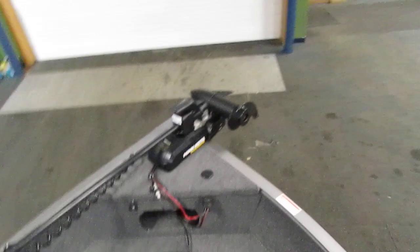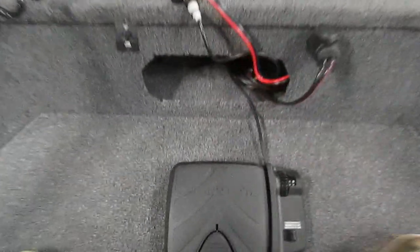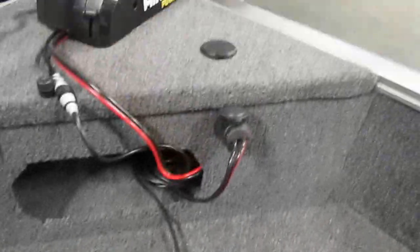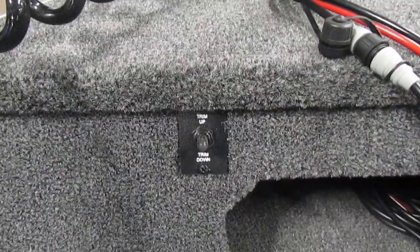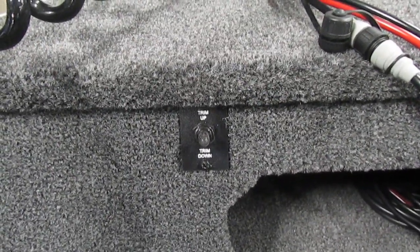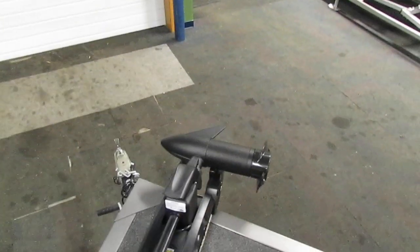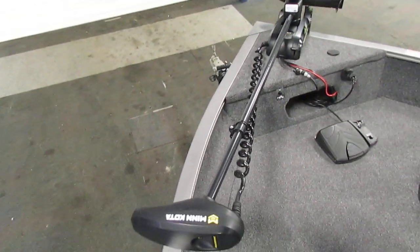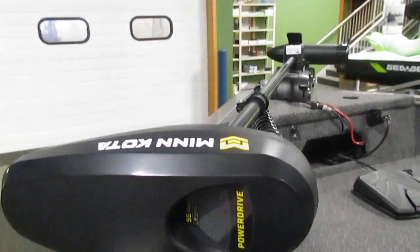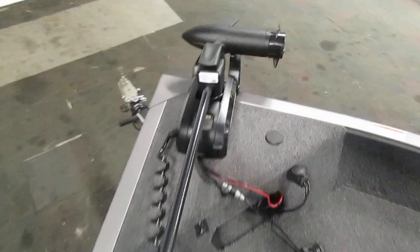Moving to the very bow of the boat, you'll find our trolling motor. It does include a foot pedal and a bow trolling motor plug. We additionally have our trim and tilt switch for the rear motor. This is a Minn Kota 55-pound thrust, 12-volt trolling motor. It also has a battery condition gauge, though it's kind of hard to see.